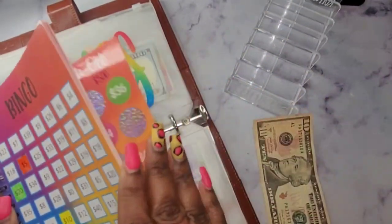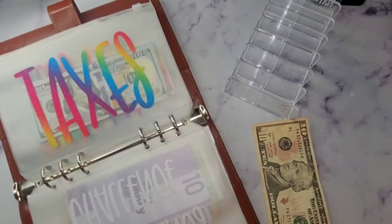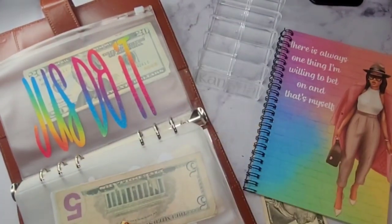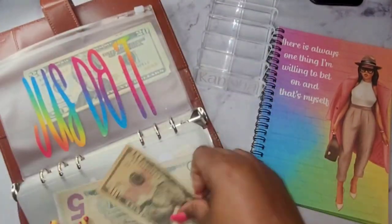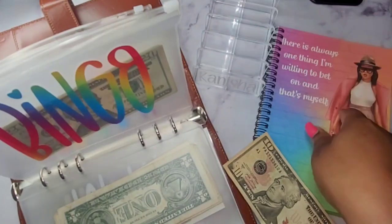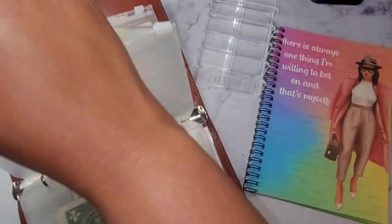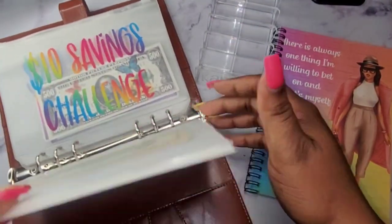This last $10 will be going into my bingo envelope. I can also make this book without the diva — if you prefer one without the little lady on here, I can do that as well. Several people have ordered them but didn't want the lady on there, so just send me a message and let me know.